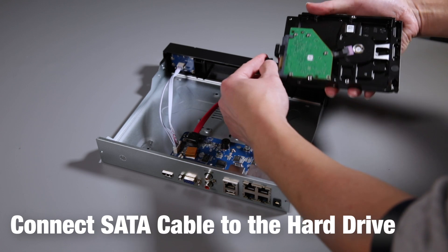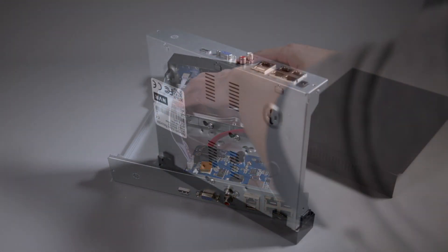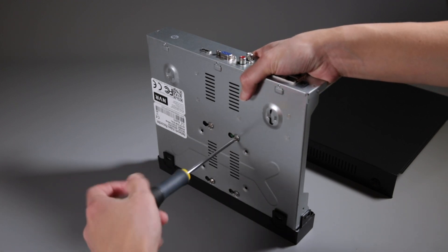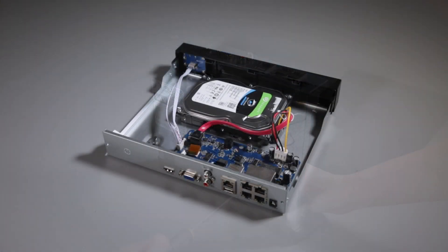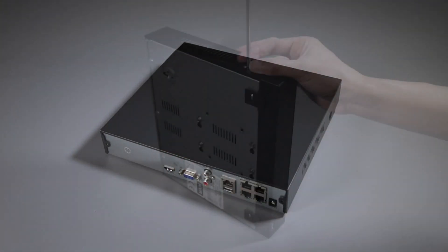Make sure that you firmly connect the data and the power cables — those two cables are important — and then fit the hard drive down with four screws underneath into the fixture. Once it's all firm, put the lid back on and seal it back up with the screws.